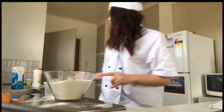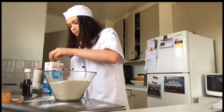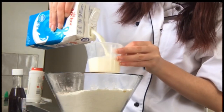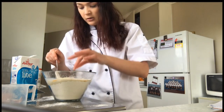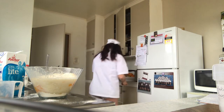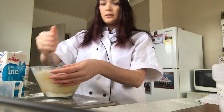One tablespoon of vanilla extract, essence. One and a quarter cup of milk — this milk's not open. You're going to want to just start mixing it all together. Oh there's an eggshell — don't add that. I think it might be easier to mix with a fork.